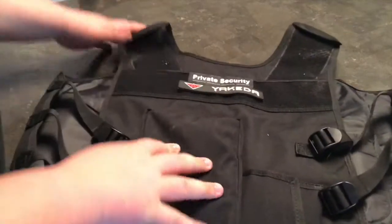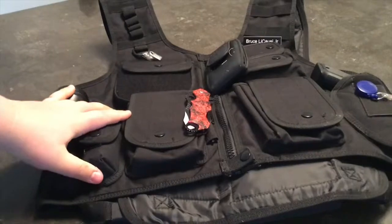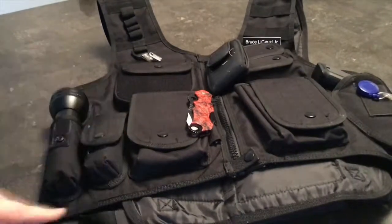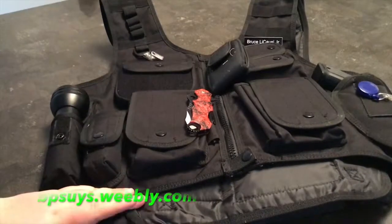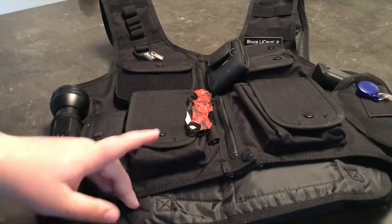So that really is going to conclude our video for today. I hope you liked it. I hope you understand everything about the vest. If you have any questions, feel free to leave a comment below, or text or call me, or shoot me an email. Visit my website, bpsuys.weebly.com. See you next time.